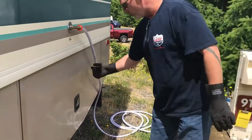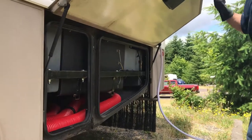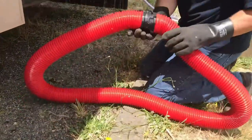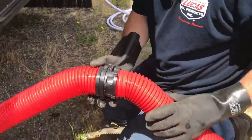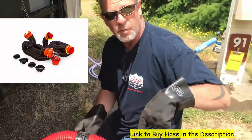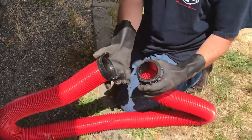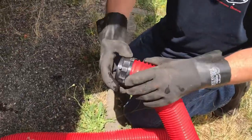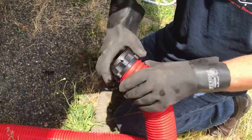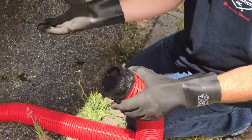In a prior video we showed you how to hook up your water. Everybody's going to hook it up differently. In here we've got our sewer hose — it is a darn good hose, I love it. I'll put a link in the description below so you can pick one up. One thing I like about it is the nice, quick, easy disconnects. It's solidly connected from the hose to the fitting — they're crimped on and glued to the connector, so the ends won't pop off on you.